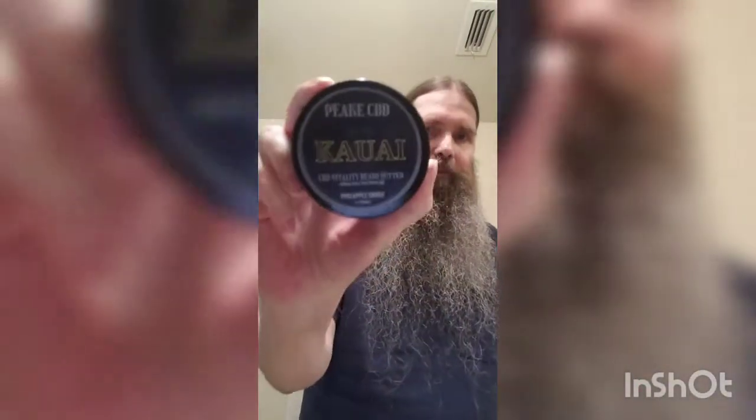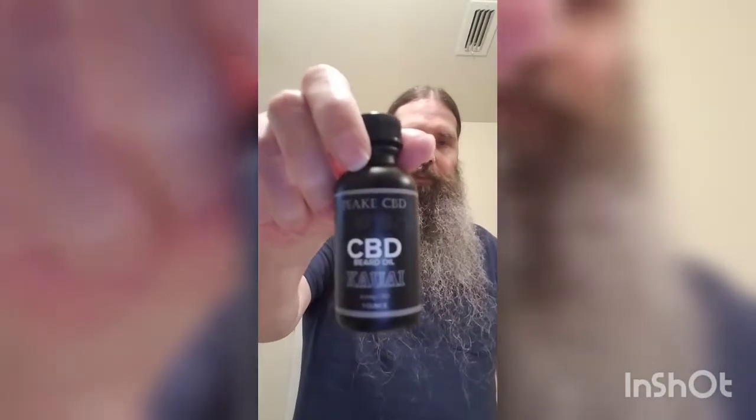Hey guys, Ron here, the Literally Bearded. This morning I'm gonna be putting in some Kauai Peak CBD — it's a pineapple smoke scent — and I have the Vitality as well, which is 500 milligrams full spectrum. The oil is 100 milligrams of isolate CBD. Two different kinds of CBD in there.